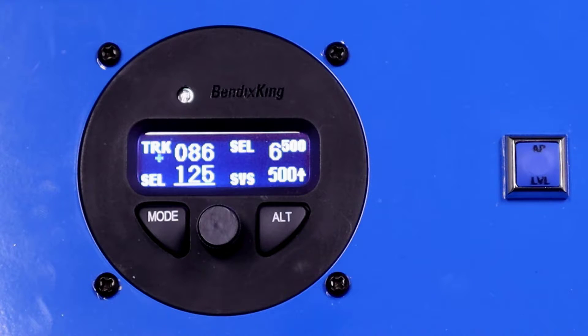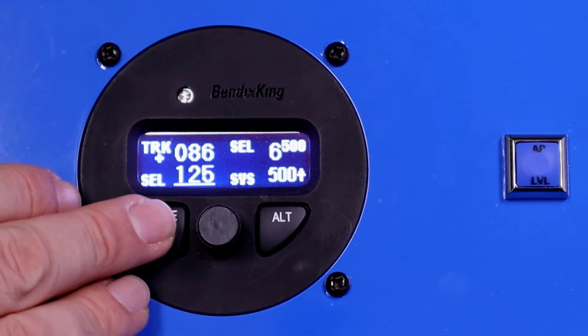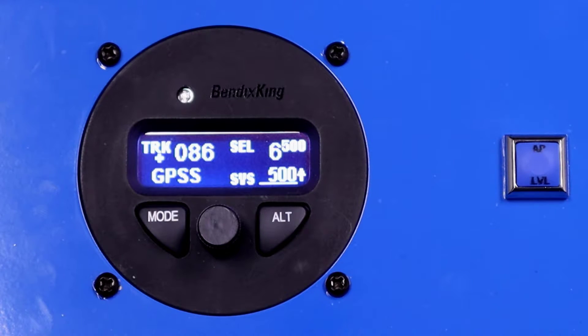We can also do GPS steering in this product. If we want to follow a flight plan in the GPS, we push our mode button and now it's going to fly and follow our flight plan. So now we've got GPS steering as well as climbing to that target altitude. Once it gets to that altitude, it will level off and hold that 6500 feet.